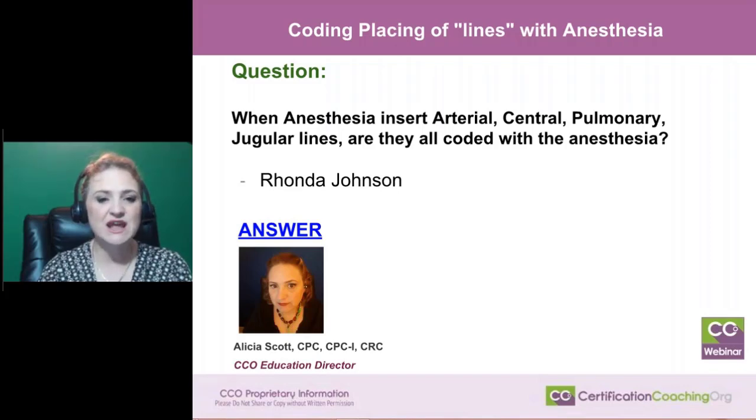The question was about anesthesia: when anesthesia places arterial, central, pulmonary, and jugular lines, are they all coated with anesthesia?